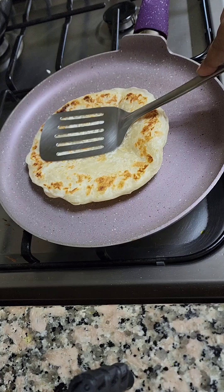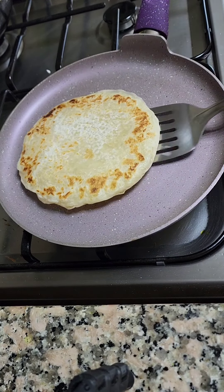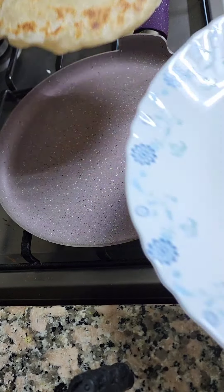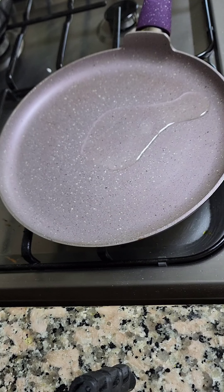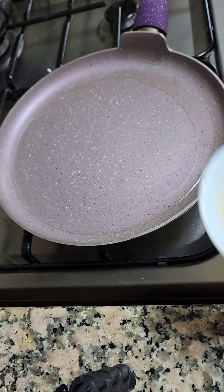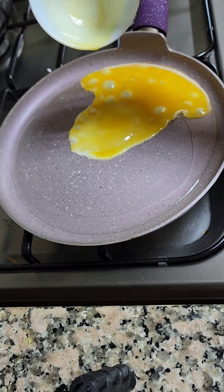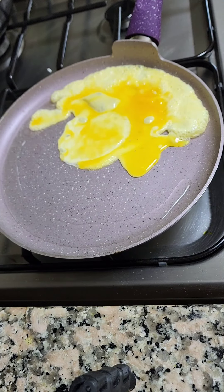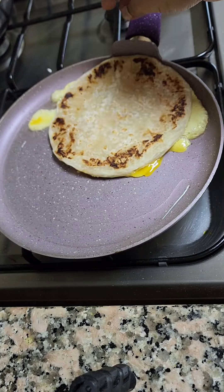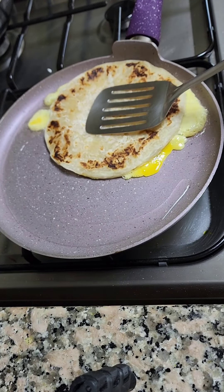The paratha is done. She's pouring the oil and heating it up. After a few minutes of heating, she's frying the egg — she pours the eggs in and now she's frying it. Then she puts the paratha on top of the egg.